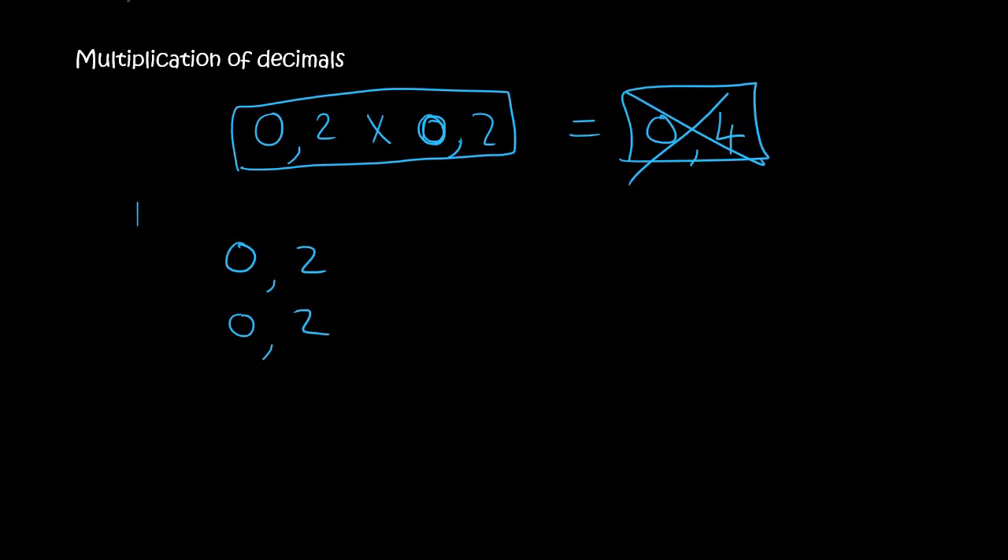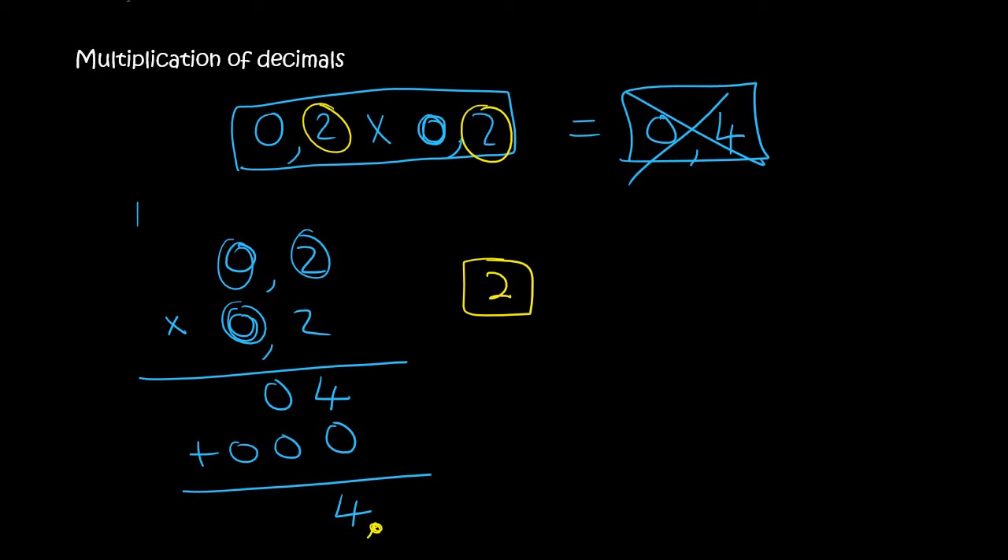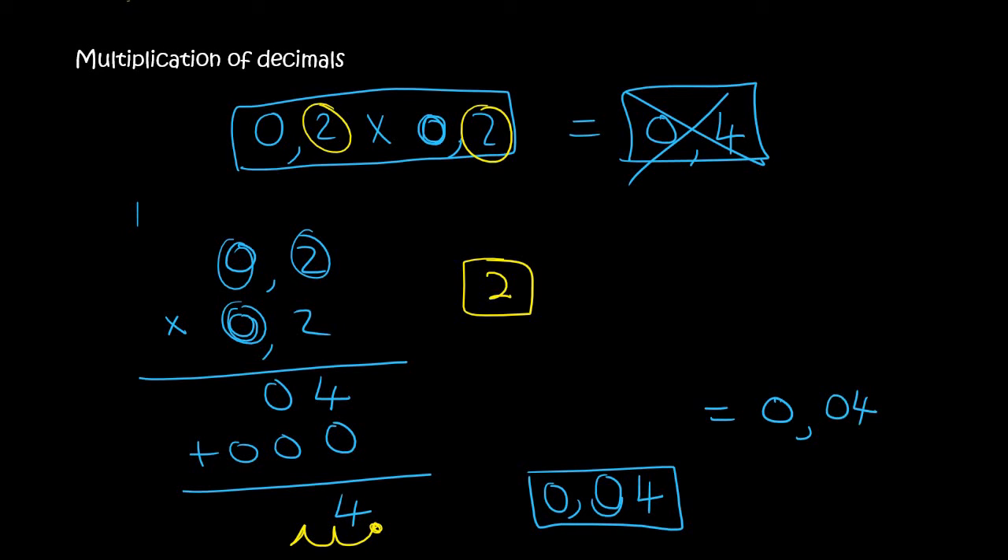Have a look here: 0.2 times 0.2. If you multiply them, remember you must ignore the decimals, so that's just going to be 2 times 2, which is 4. 0 times 2, which is 0. Then you put down the 0 over there. 2 times 0 is 0. 0 times 0 is 0. So if you had to add this all together, you get 4. Now we look at the number of decimal places — there's 1, 2 — so we have to go 2 decimal places back. You go 1, 2, and then you put your comma. There's an empty space and then a 4, so we fill the empty space with a 0, and add a 0 in the front. So the answer is 0.04.